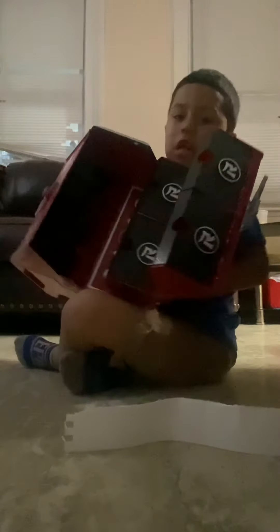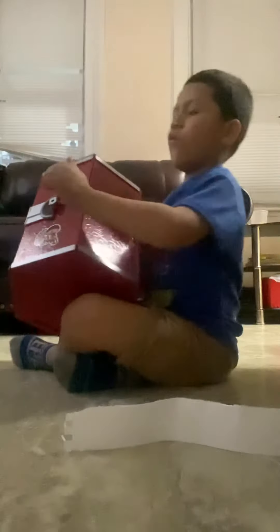Hi guys, so today I'm reviewing a Ryan's World toy. It's a William World Shadow Warrior Mystery Key. So in this you'll have four prizes, and you have to guess where the prizes are.